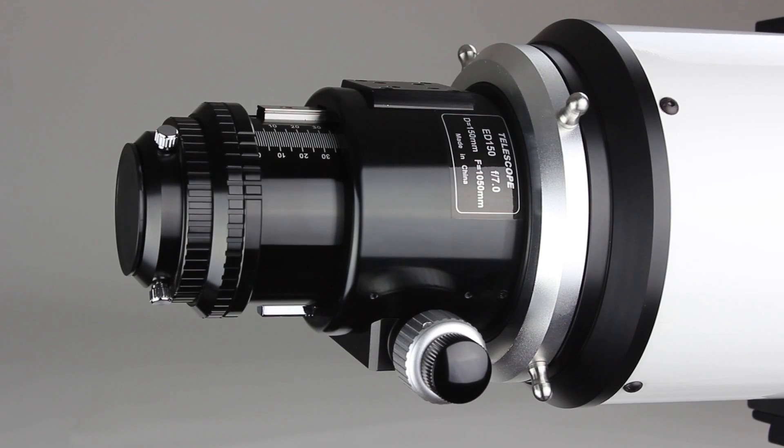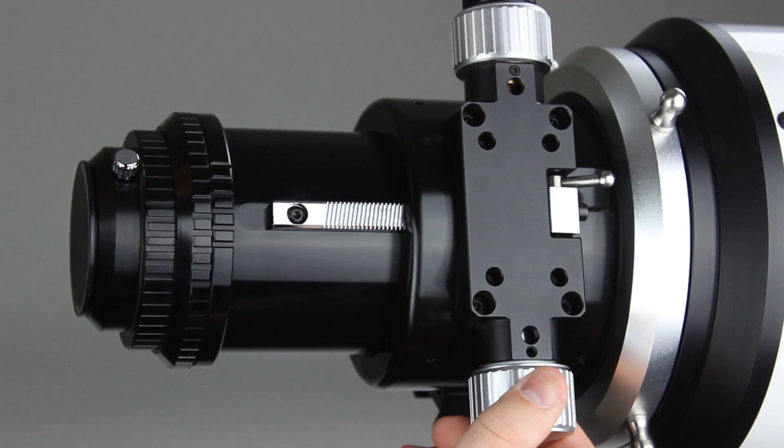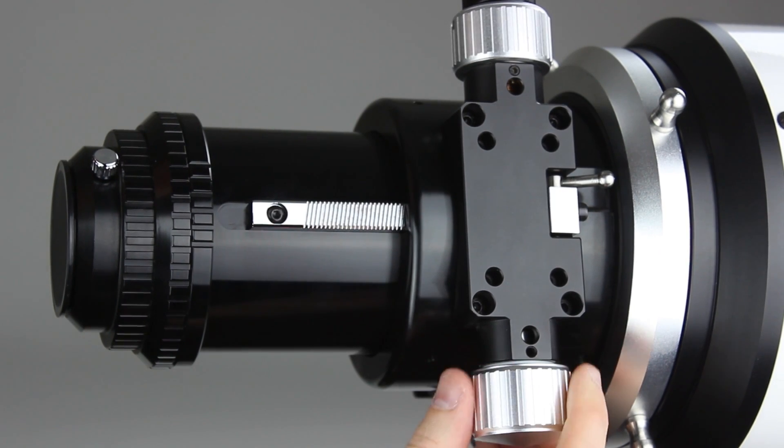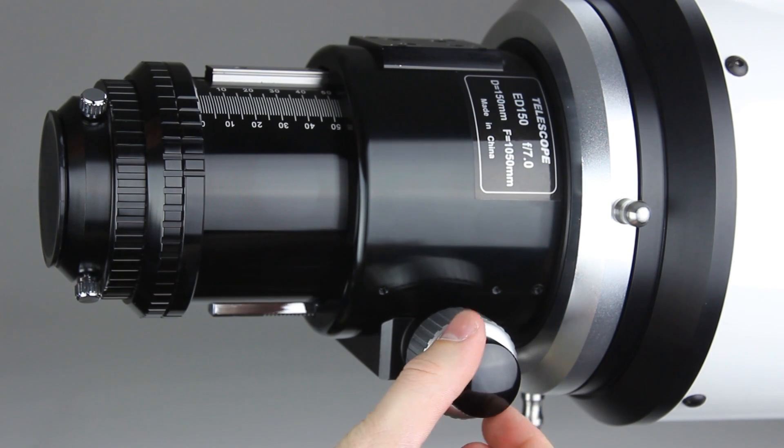Another great feature of the Esprit line is the dual-speed linear track rack and pinion focuser. The rack and pinion gears are helical cut to eliminate shift and provide smoother movement. These focusers have both standard focus and 10-to-1 fine focus.